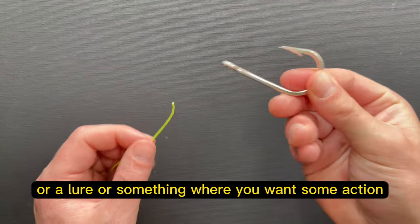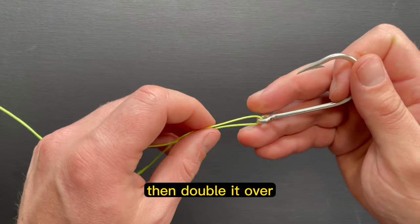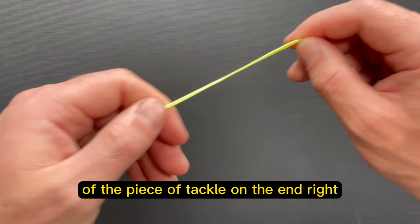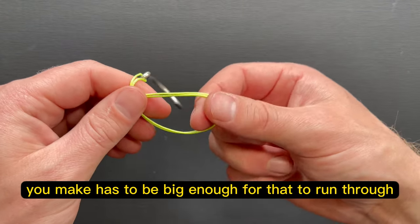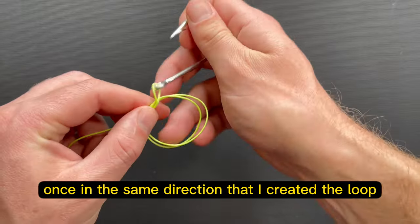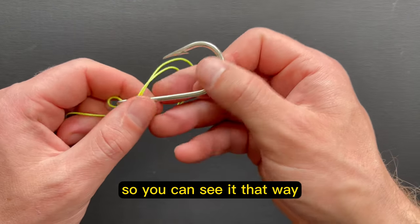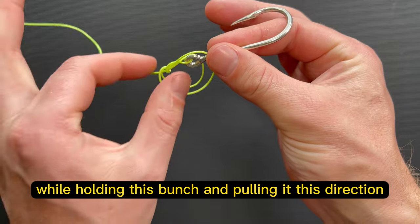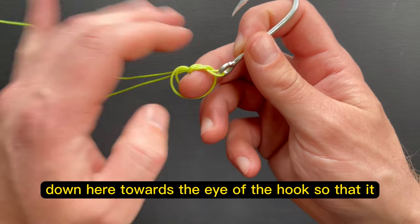So if you want to tie this loop knot directly to a hook or a lure where you want some action, it's certainly doable. What you want to do is run your line through the eye of the hook, then double it over, and then basically follow the exact same steps as before — with the addition of the piece of tackle on the end. So you're going to make your loop, and if you have a hook or anything on the end, the only catch is that the loop has to be big enough for that to run through. So I'm going to take the hook and run it through once in the same direction that I created the loop, and then do the same thing again. I'll put the whole thing through so you can see it, and then I have the knot set up. What I want to do is keep it pinched down here towards the eye of the hook so that it creates a smaller loop.